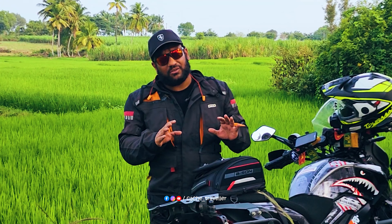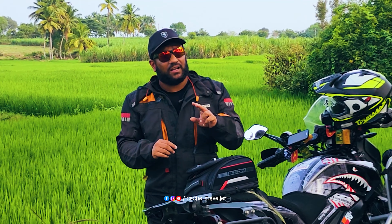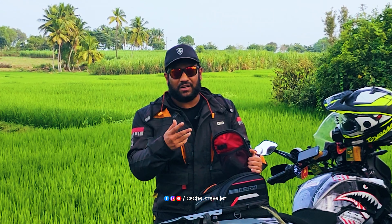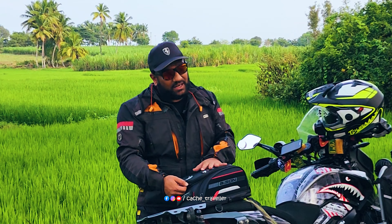You can also do some jugaad and use this as a travel bag for a one-day or two-day trip, keeping all your clothes in this. One day, two day ride — not more than that. This tank bag is not an expandable tank bag.